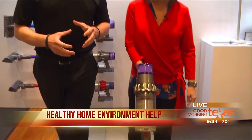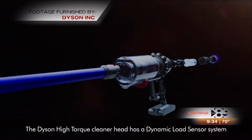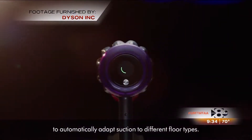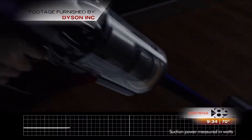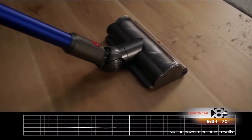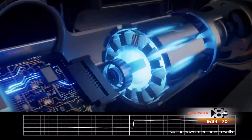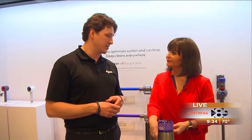You got it. At Dyson, we've done some really amazing things with our 300 engineers. By looking at the brush bar, carbon fiber bristles do your hard floor, nylon bristles do your carpet. We already had that, but what we had to add was a sensor. That sensor talks from the brush bar to a sensor on the battery to a sensor on the motor that adjusts suction and run time, and that's how you get that accurate timer on the back of the screen.